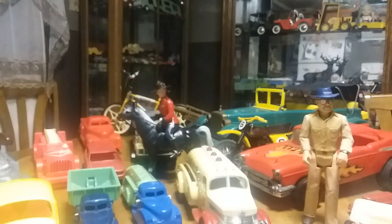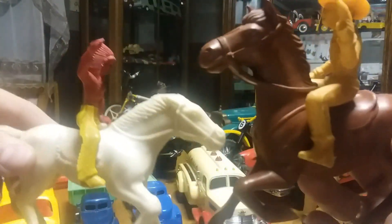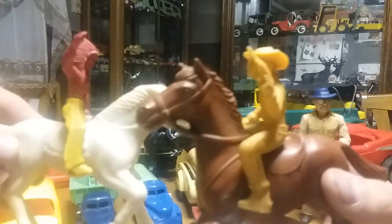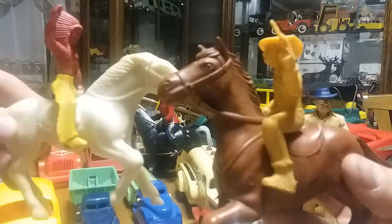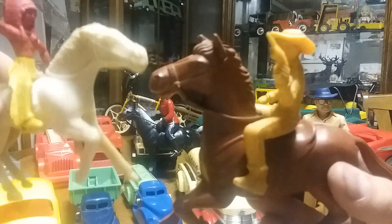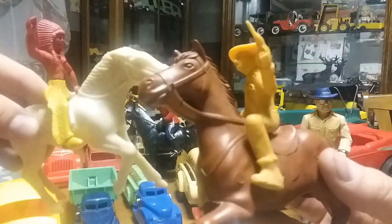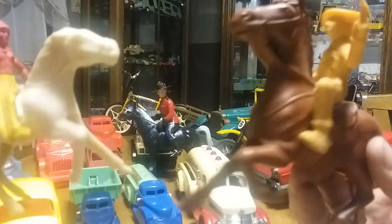I've only got a few of these and I'll show them together. They're Marx figures — they're big, like five or six inches tall. They're Marx from the late fifties, early nineteen sixties. I got them in a box of stuff and it's not really what I collect as far as things to collect, but I just thought they were nice and old so I put them in a display. They're made by Marx and they're in pretty good shape.